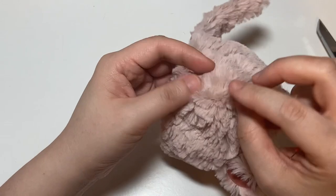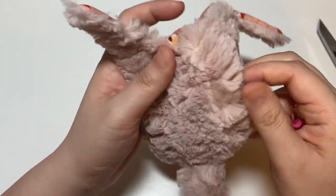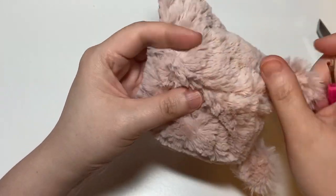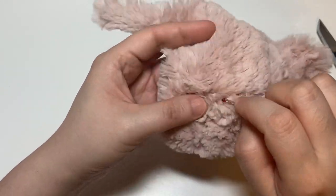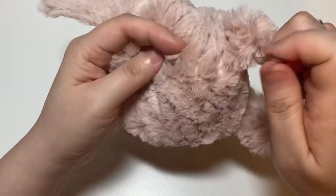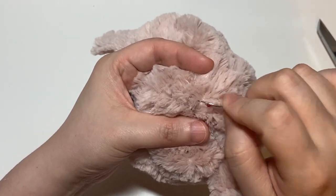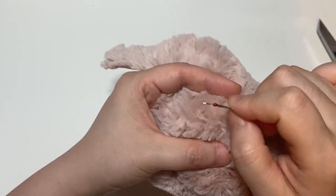Once you're done sewing the opening closed, I go in with my seam ripper and pick out any additional faux fur caught in the seam allowance of the hat — doing the side seams where they meet the center — so the hat looks nice and full instead of flat in those areas.